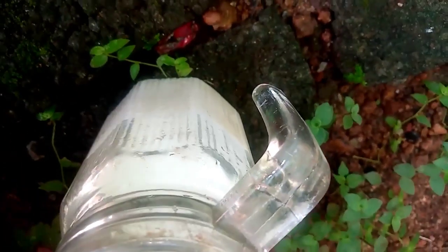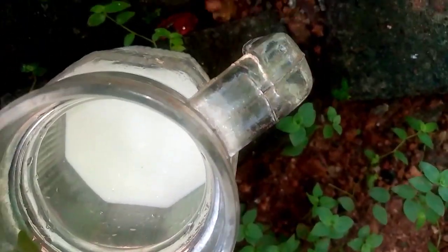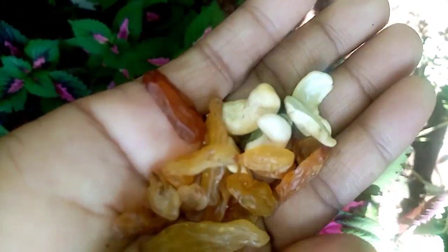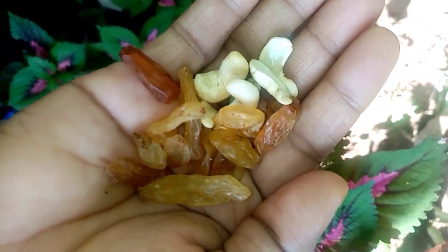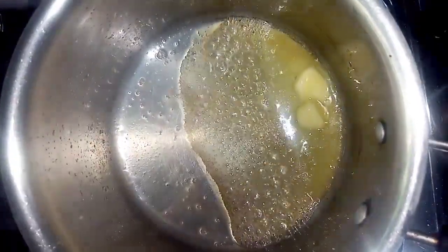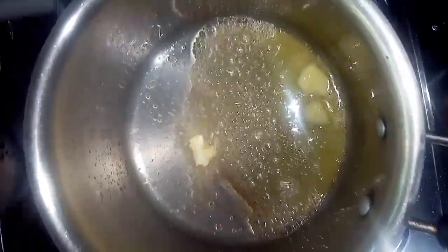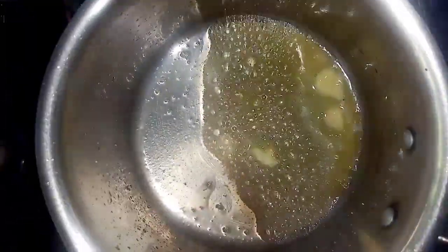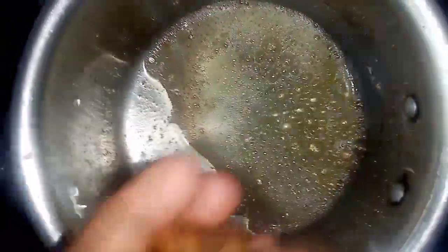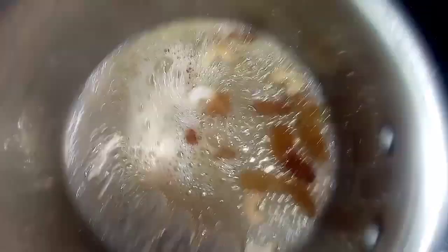Then add half. We will add the ingredients, the butter and cashew nuts. We will add them to the saucepan. Add the butter on a low flame. Let's cook and cook.